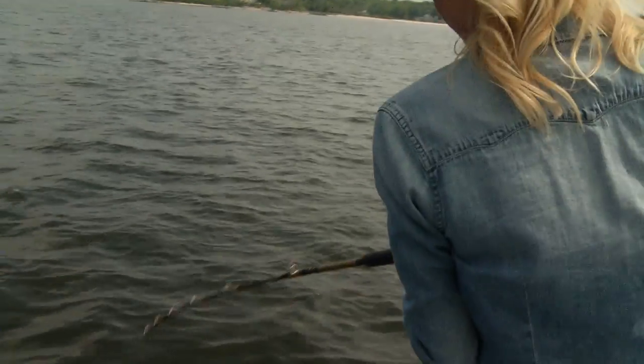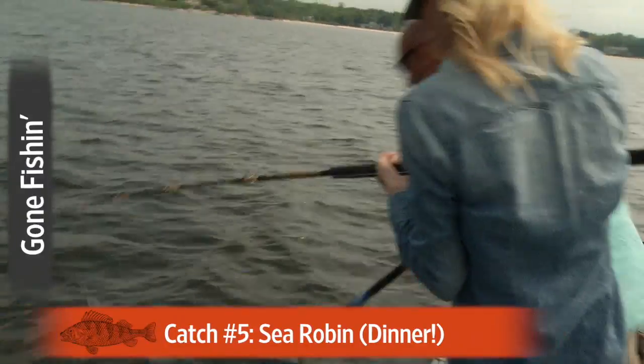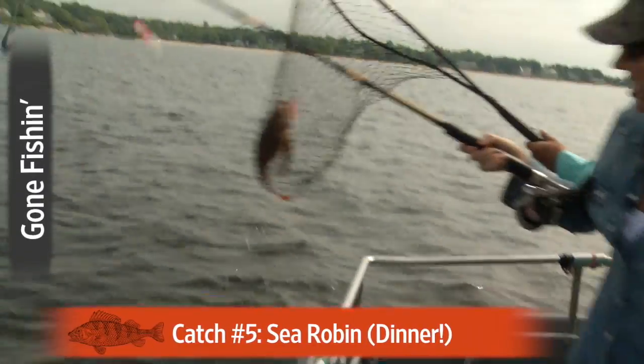This is a good one. Lady working — nice and easy, take your time. Oh, there he is! It's a sea robin.